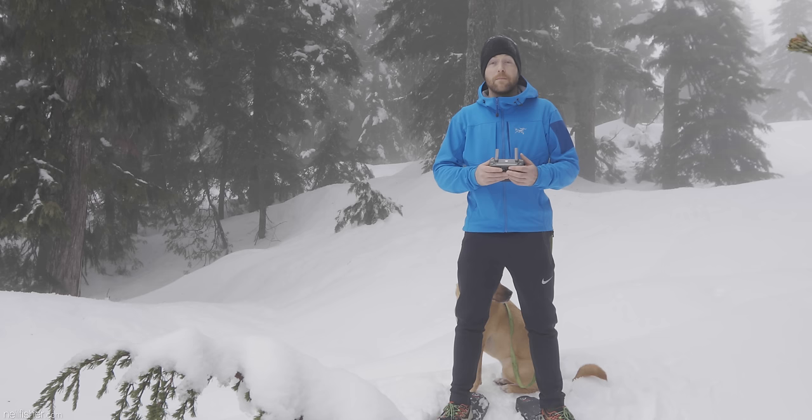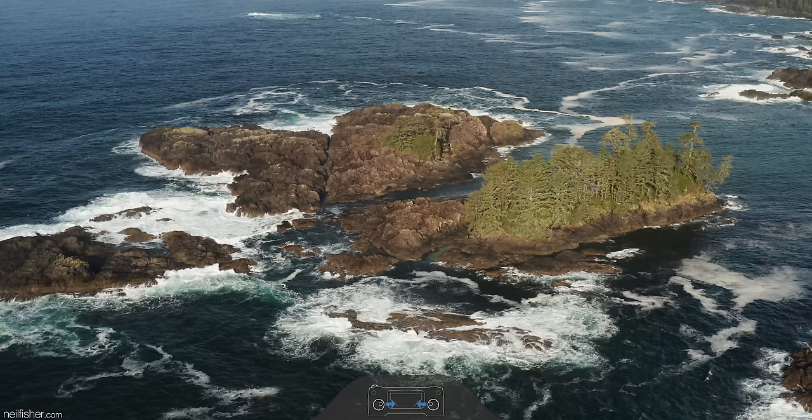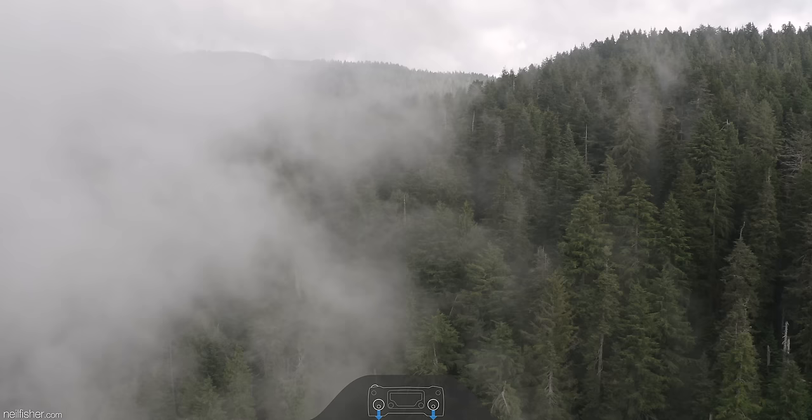Your flight time is valuable, but that doesn't mean you should be panicked and flying frantically, not taking the appropriate time to compose your shots. Fly with a purpose — whether that purpose is to become better acquainted with the flight controls or to capture specific imagery. Approach every flight with a set goal and a plan to help you achieve that goal.